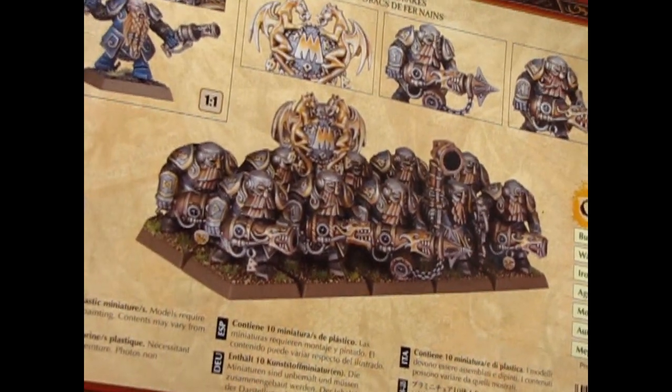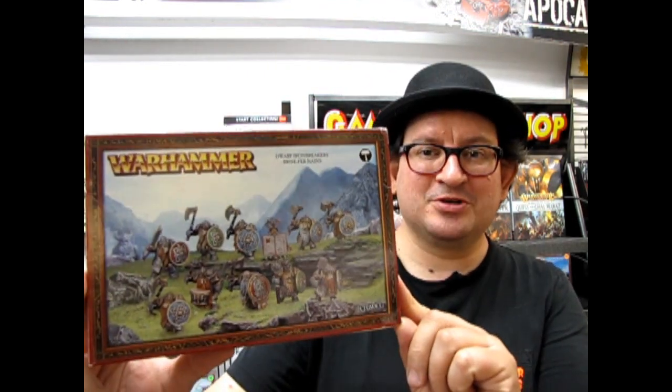And that will bring us to a conclusion of our review of the Dwarf Iron Breakers and Iron Drakes. I hope you enjoyed that episode of Monster Hobbies What's in the Box?, where we got to look at these Dwarf Iron Breakers from Games Workshop. If you like these videos and would like to make a little contribution to my efforts, please go and look on our YouTube homepage and look for that PayPal icon and click on it. If you would like to see some of my other unboxing videos for Games Workshop, please check them out. And if you like us, subscribe and click the notification bell to get our latest things. Until next time, happy building.